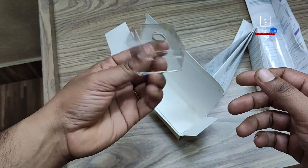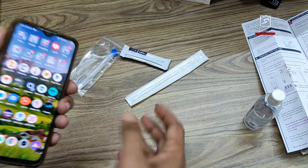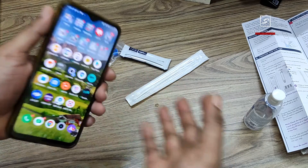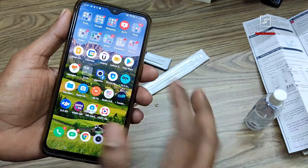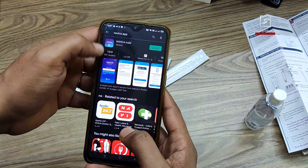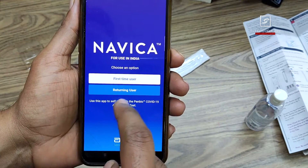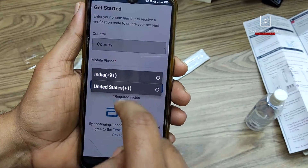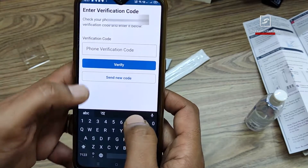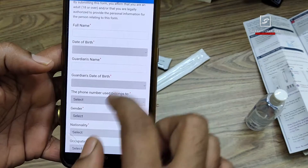Before proceeding to the actual test, you have to download an app called Navica. Before that, make sure the test kit is at room temperature for at least 15 minutes if it was in the refrigerator. Go to the Google Play Store or iOS App Store and search for the Navica app by Abbott. Install it. For first-time users, select your country — obviously India — then enter your phone number. Your phone will receive a verification code; enter the OTP and click verify.